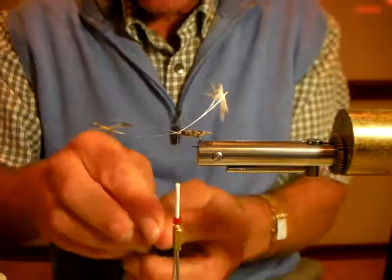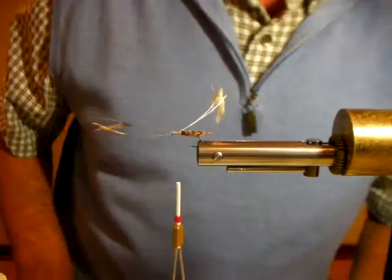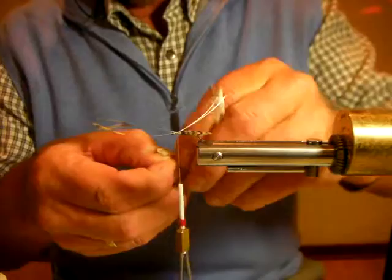Believe it or not, these still come from the factory — we had a permanently employed eye burner who sat all day every day burning eyes. I've got about a hundred packets in different sizes. Figure of eights over these eyes to secure them, then come back to where you tied the wing in.